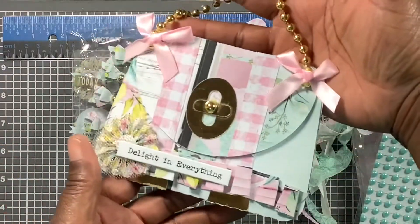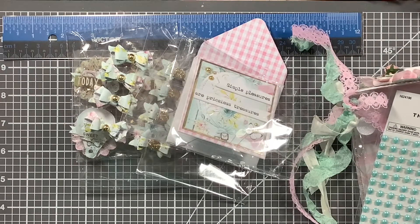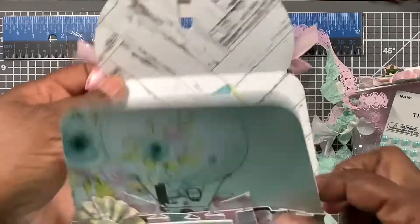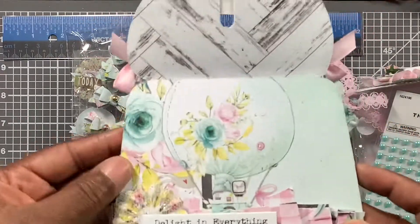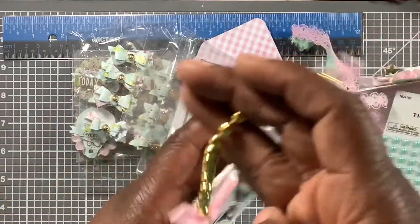Oh, that is gorgeous — a purse gift card holder! How do I open this? I'm scared to open it. Okay, there we go, and the gift card goes right there — isn't that cute? She did a paper ribbon at the bottom, a rosette with a sentiment. Oh, so shabby — yes, yes, yes! Thank you!